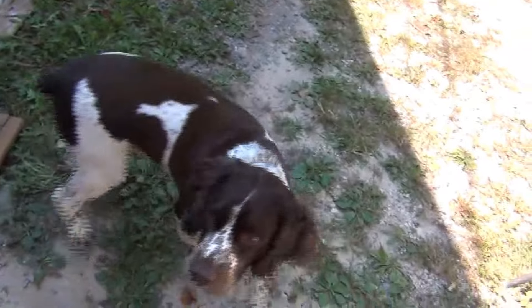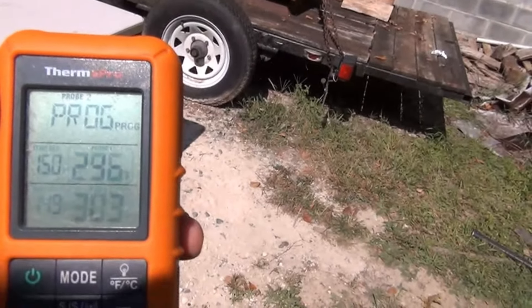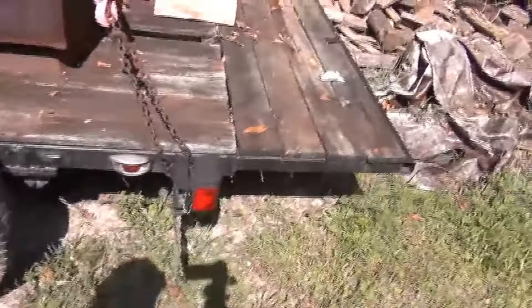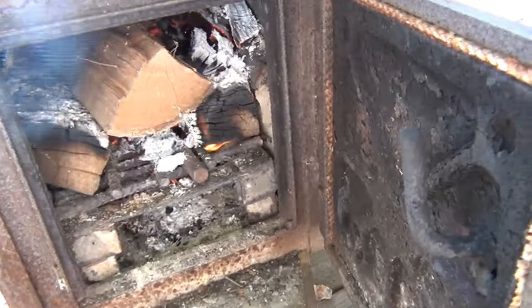We're going to check the smoker — got Patches back out here. We're at around 300 degrees, cooking pretty good. We'll check the fire — fire looks good, we'll throw a chunk of cherry wood in there. We're about two hours in, stay tuned.